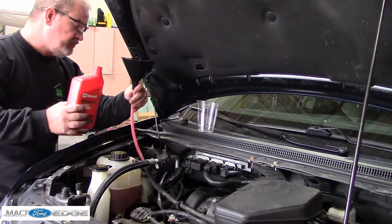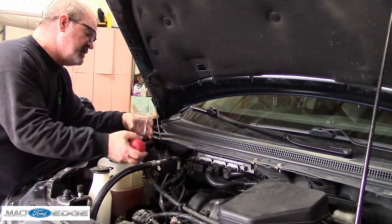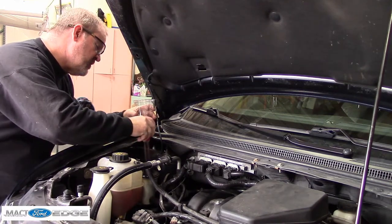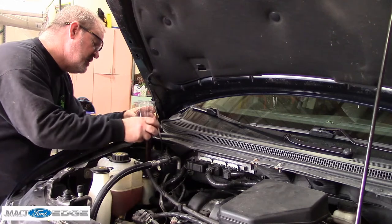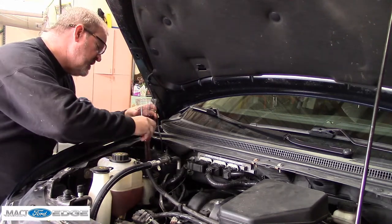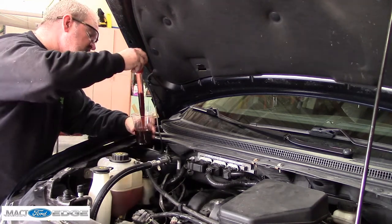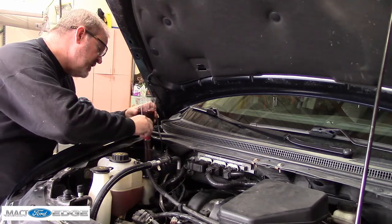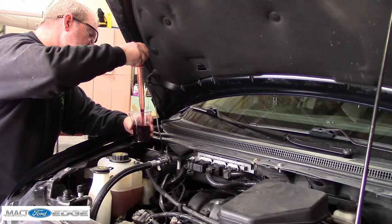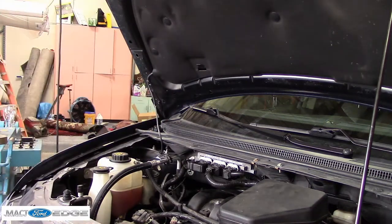There we go. What we're going to change — you can see it's not too terribly bad, but it's still dark. It's not red like when we took it out the first time, so we're going to keep cycling it and adding fluid until we can get this fluid looking nice and red again.